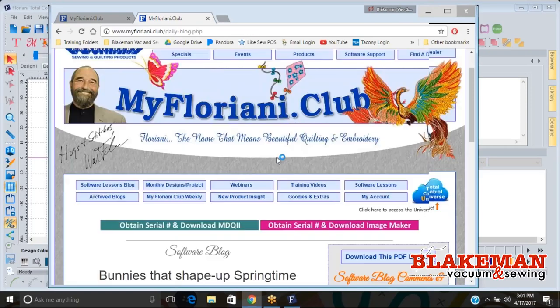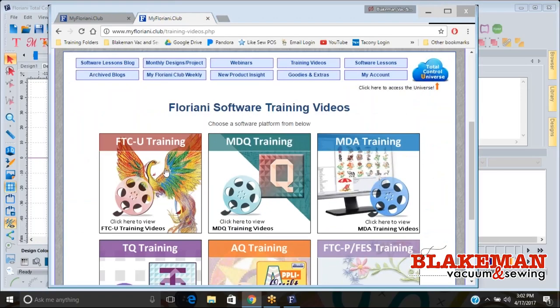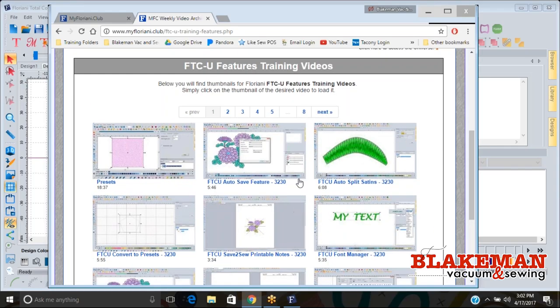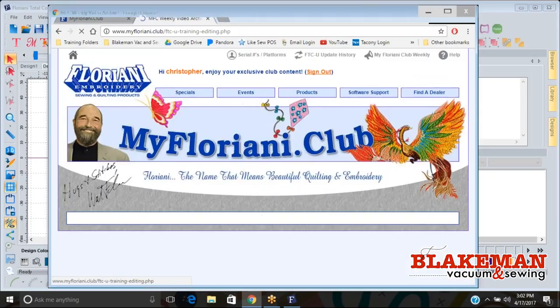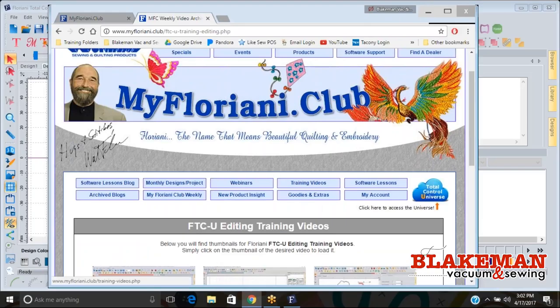Once you get in there'll be a page where you can navigate to your software lessons, blog, monthly design projects, webinars, training videos, software lessons, your account, product info, the My Floriani weekly club, goodies and extras — there's a lot of fun information here to learn about stabilizers and the software. If you want to look at training videos on the software you can go to training videos, select FTCU and learn about features — they have tons of videos on all the fun features. You can also go into editing and learn about all the different editing tools they have.